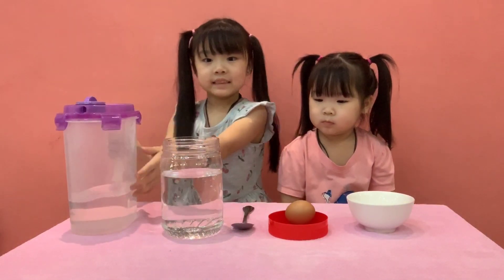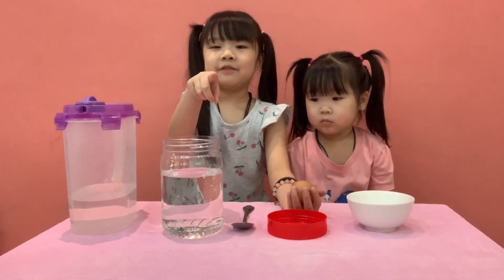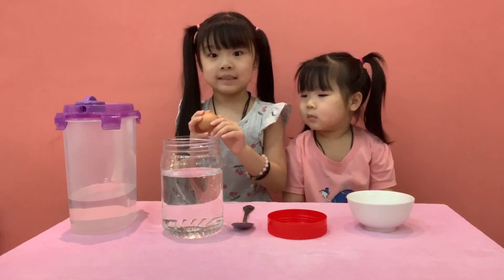Now let's see if it floats. I'm going to tell you — do you think it floats? So let's see.